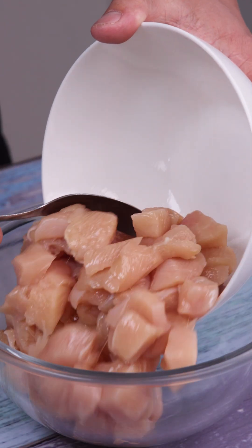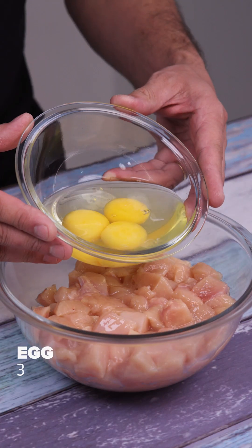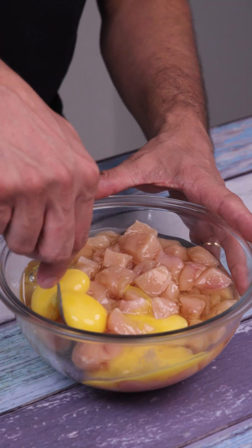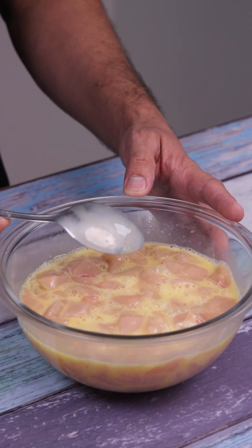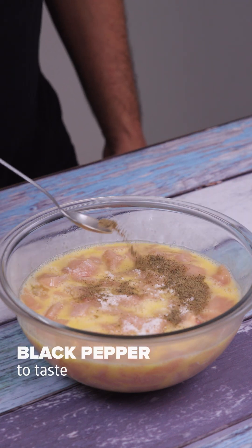Once that's done, I'll put everything in this bowl, add three eggs, one teaspoon of salt, and some black pepper to taste, and mix well.